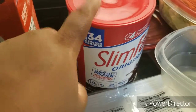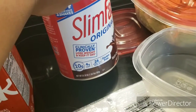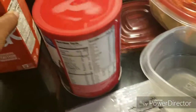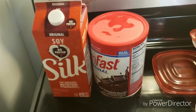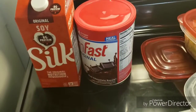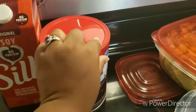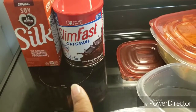This big container of Slim Fast makes 34 shakes — you can find it at Sam's for ten dollars. It has 10 grams of protein, 4 grams of fiber, and about 110 calories. So that all together is 220 calories. I try to keep each meal between 220 and 260 calories, up to 300 is fine, but I want to leave a little room for drinks. So that's breakfast, and I usually have a fruit like a banana to go with it.